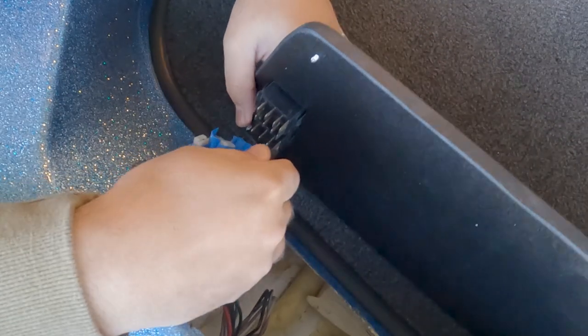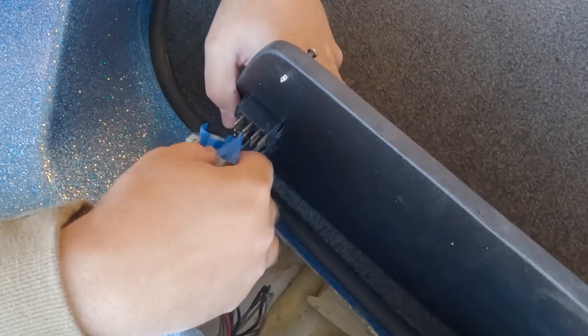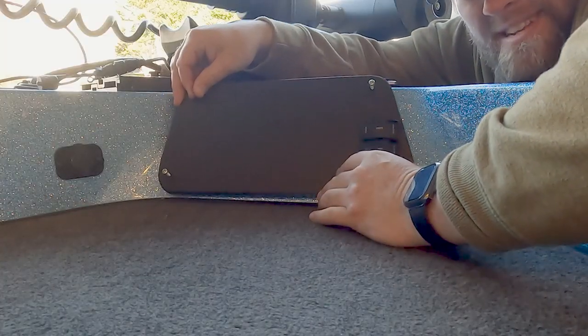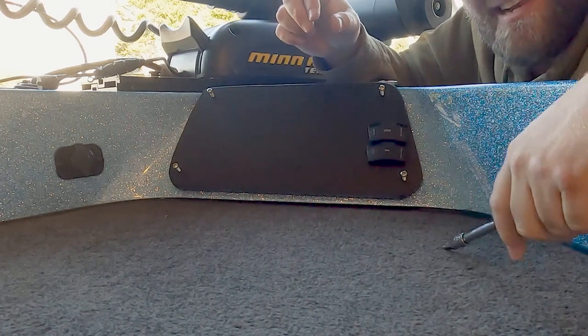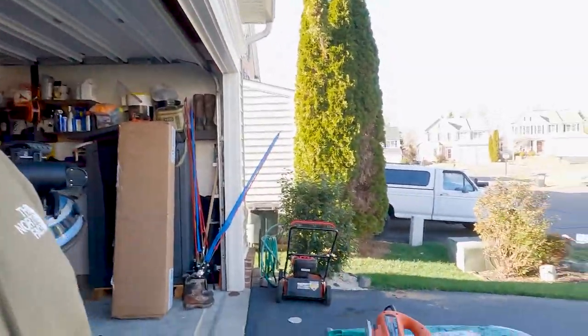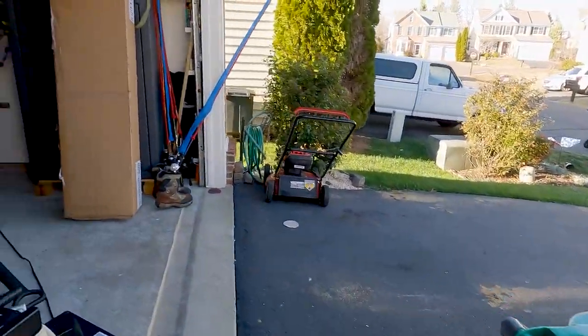With everything lining up nicely, we're going to move to the next phase and start putting everything back together. We're going to put our switches in, rewire everything, and screw that bow plate back into place. And once everything's hooked back up, we're going to slide our bow cover back into place and tighten it up.